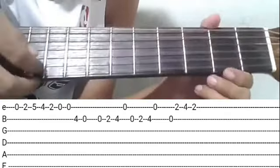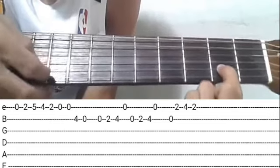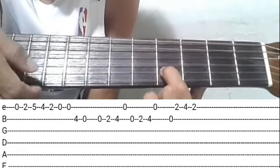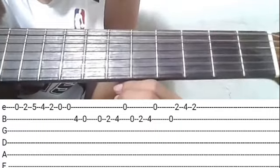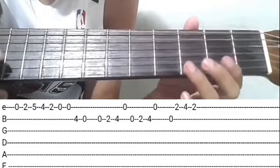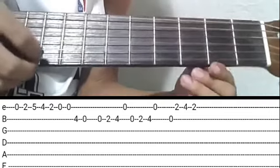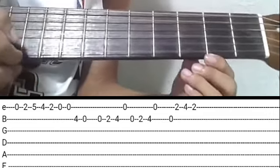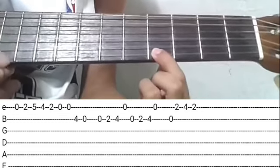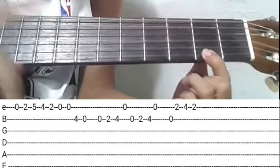Sunod, open ulit, second string. Tapos second fret. Angat ng fourth. Then open per string — two times yung gagawin yan. Tapos open ulit, second string. First string, second fret. Angat ng fourth. Baba ulit ng second fret. Pagsamayin natin.